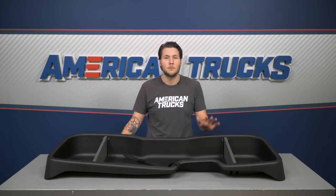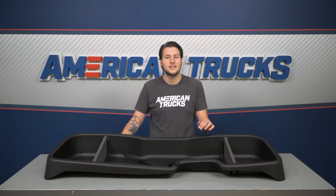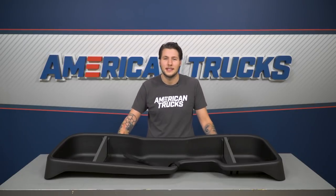The storage box is gonna take a lot of hits from boots and other gear in the back, so Husky guarantees this box against cracks or breaks. And if you do manage to break the gearbox, Husky confidently backs that with a hassle-free lifetime warranty.